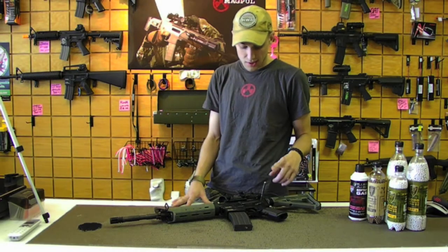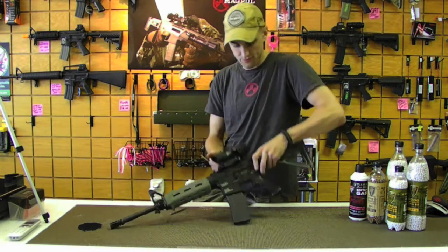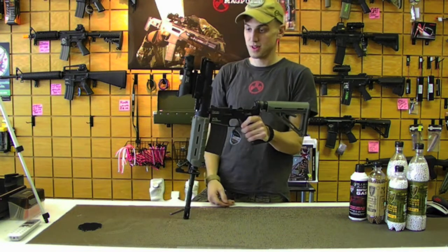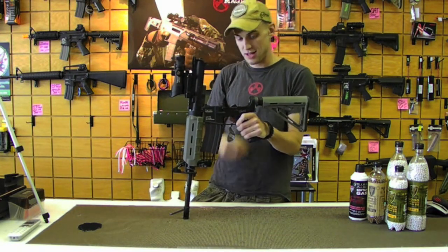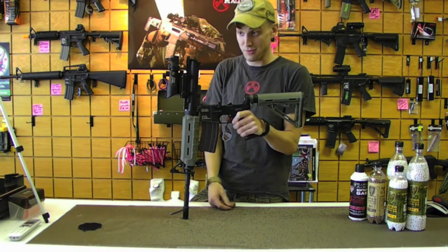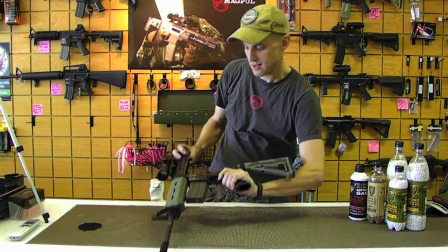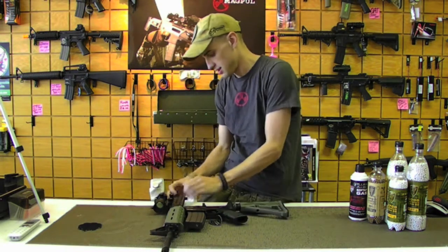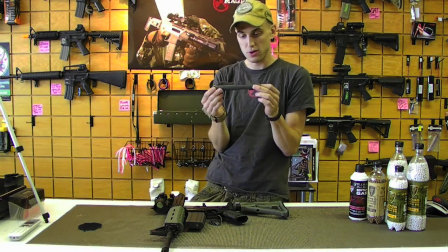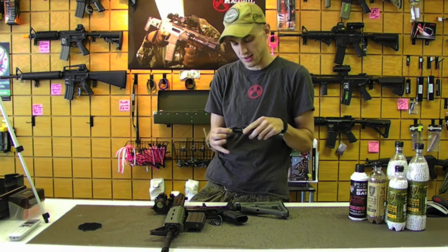Alright guys, just like a real steel AR, you're going to punch the back pin out and pull that out. Once that's done, you'll be able to separate the two just like so. As you can see, you have the full buffer tube with the buffer and buffer spring as well. Setting this down, we'll take the action out of the rifle, which actually has a full steel bolt carrier group inside — the actual bolt itself is plastic that moves.